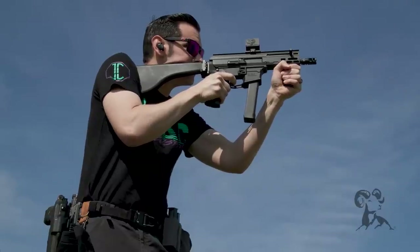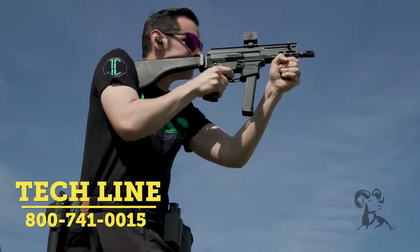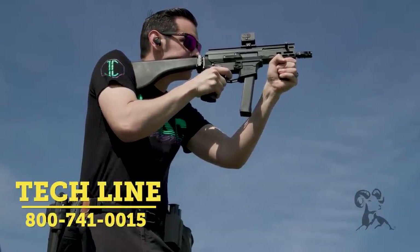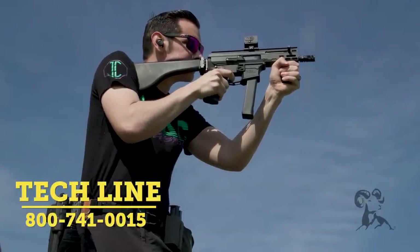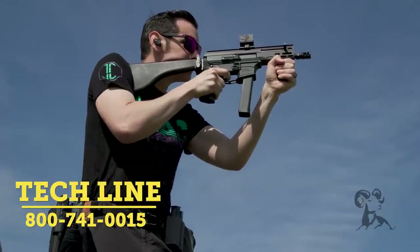If you have any questions or comments and you're watching this on YouTube, feel free to post them down below. If you're watching this on the website, the product is linked below the video. Feel free to give us a call on the tech line if you need any help. Thanks for joining us and we'll see you next time.